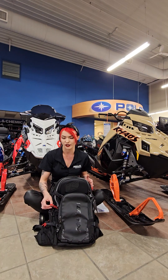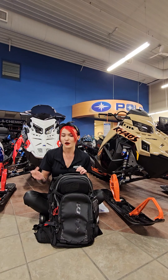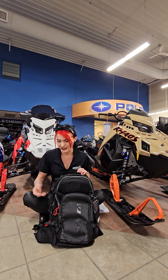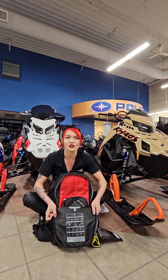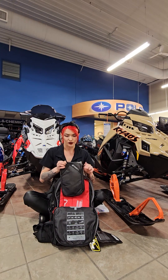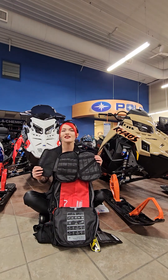Moving on to the most important part of the pack — that's going to be your emergency side, which is actually marked with these red tabs. So if you're in an emergency situation and things get stressful, you can always remember the pack with the red tabs, or if you need to communicate with a buddy and say your probes and shovel are in the pack with the red tabs. If we undo these buckles and unzip here, you can see inside the emergency compartment there is a little tool bag that Klim gives you, so you can store some extra tools or safety items in there.